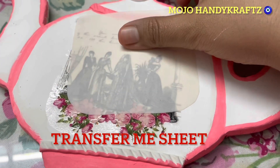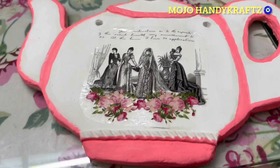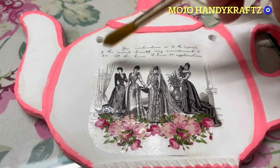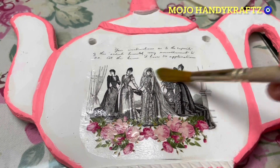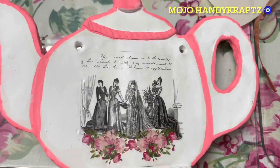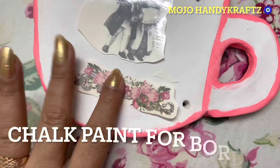Ab usko chhod do 24 hours for drying, aur jab thoda sa dry ho gaya tha toh maine ismein hole kar diya tha. Aur yeh maine apply kiya hai beautiful image transfer sheet — iska video already aapke saath share kar chuka hoon aur woh aap dekh sakti hai description box mein link ko click karke. Alright, dry brush se isko spread kar rahi hoon aur isme koi bubbles honge toh woh nikal jayenge.